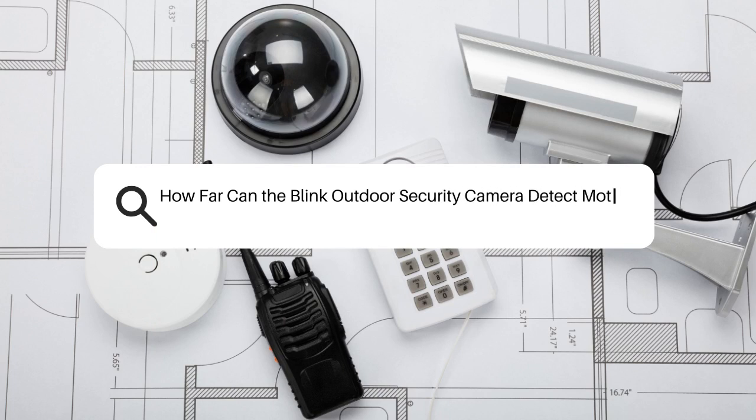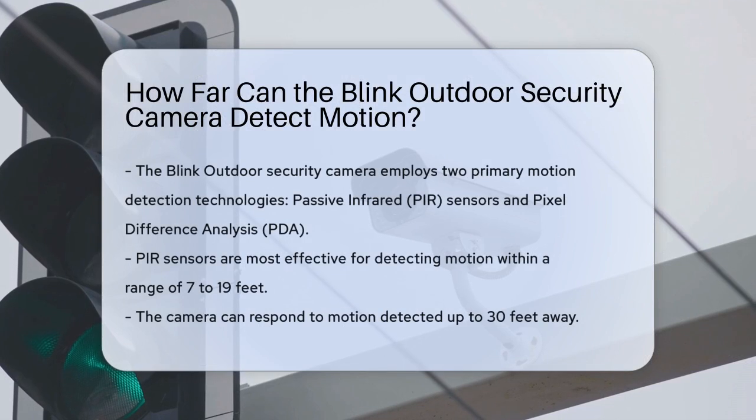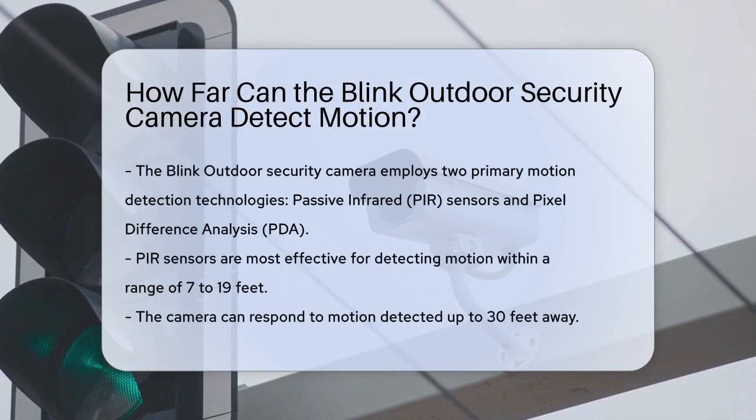How far can the Blink Outdoor Security Camera detect motion? To understand the motion detection capabilities of the Blink Outdoor Security Camera, let's look at the technology behind it.